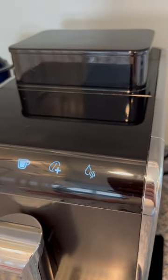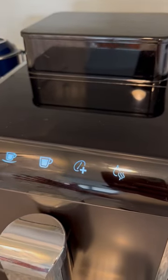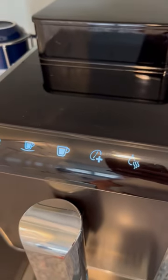I think you'll find that the current setting makes a really good cup of coffee without having to add more beans or water, but of course you can adjust it to your liking.